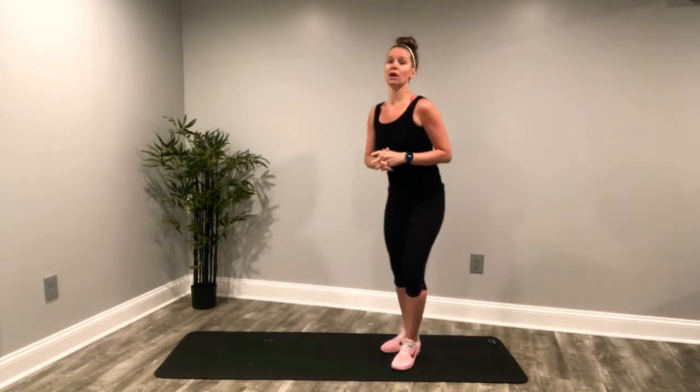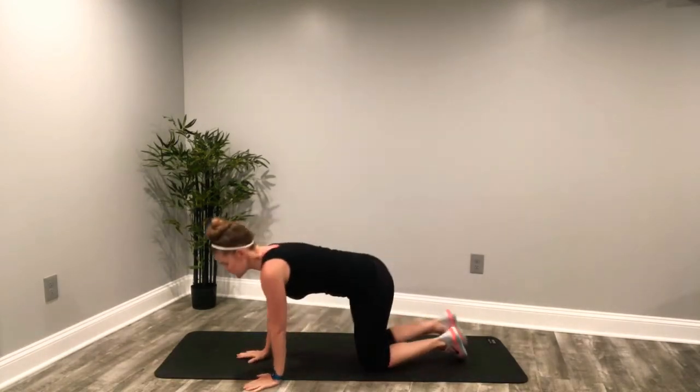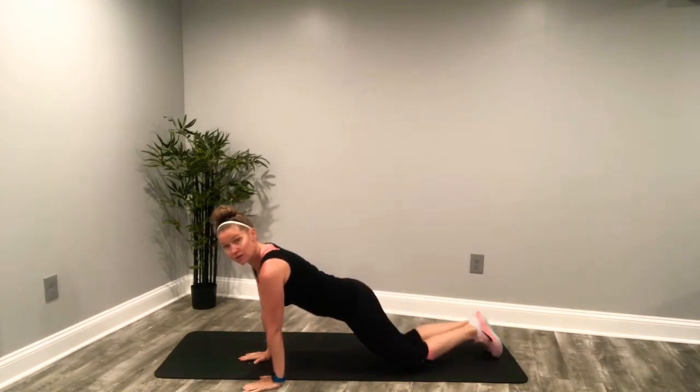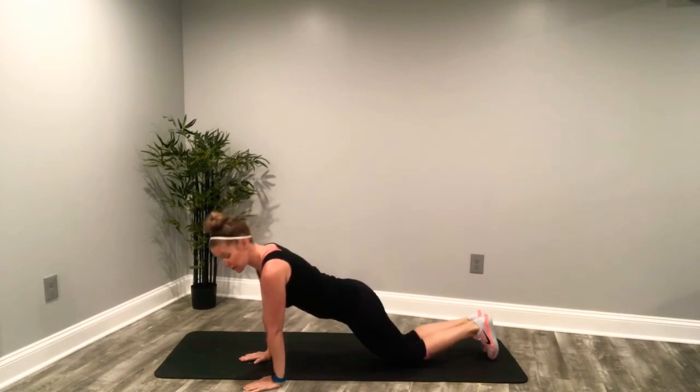Last five seconds. Three, squeeze at the top. Two, and up. We're coming down to the floor for 30 seconds of plank jacks. You can modify and come to your knees and give me single knees out to the side if a full plank jack is too much.